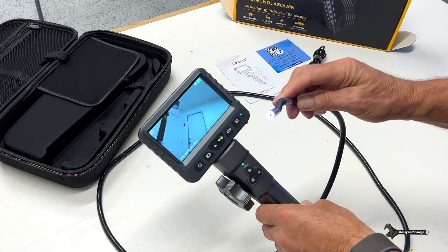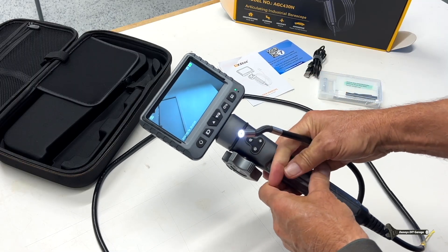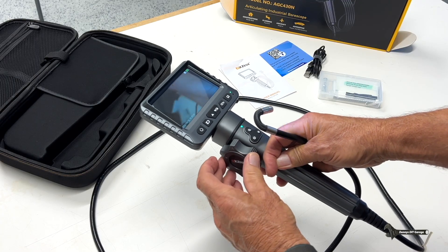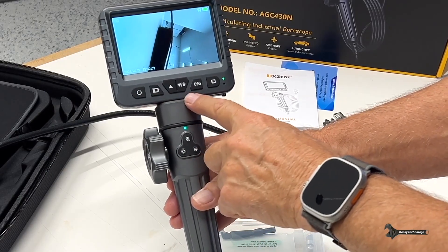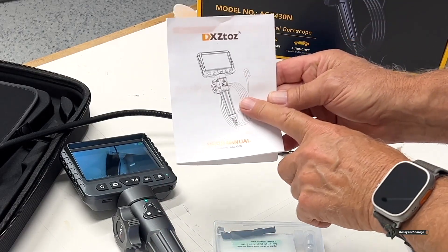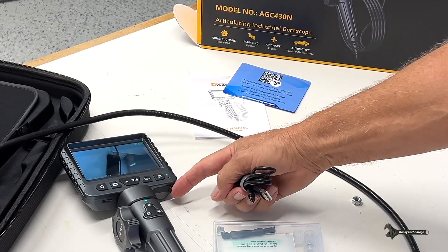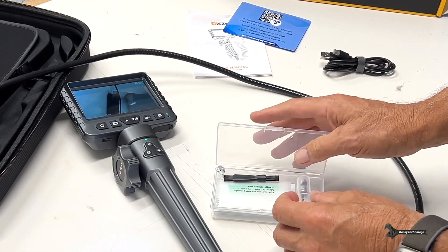This is the camera right here. What's great about this one is when I turn this knob, it goes 180 degrees this way and then 180 degrees the other way. I'll get to the display buttons in a minute and show you how to use those, but right now I just want to show you the rest of the stuff that came with it — just an owner's manual, a little more literature, and the charging cable to charge the unit.